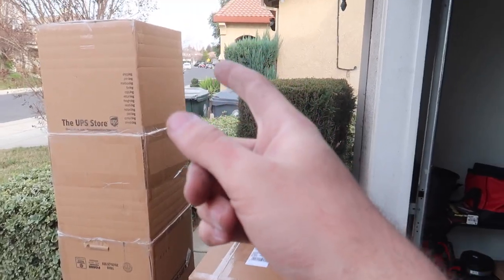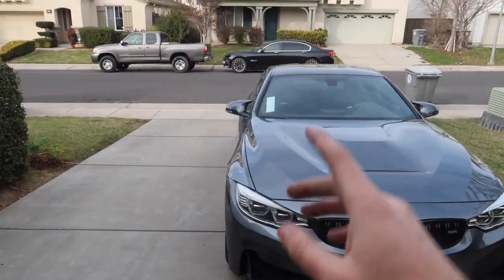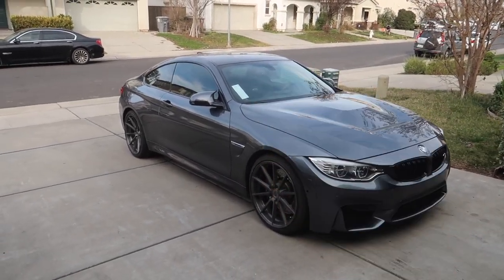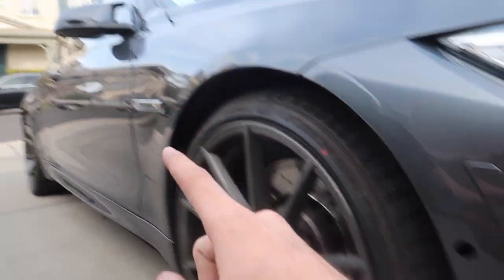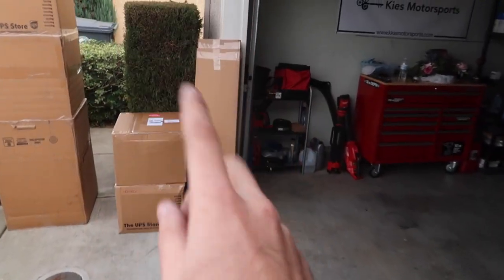Shout out to Keys Motorsports for the MMI - probably the best mod and the first mod every person should be doing to their car. We're still waiting on our camera, so that's going to have to wait. It's not a big deal because we can still drive the car - the 360 cameras still work, just the side cameras don't. We'll deal with that later.